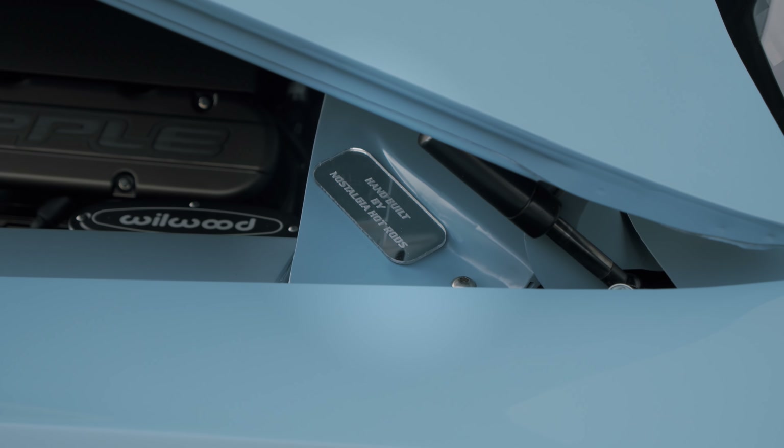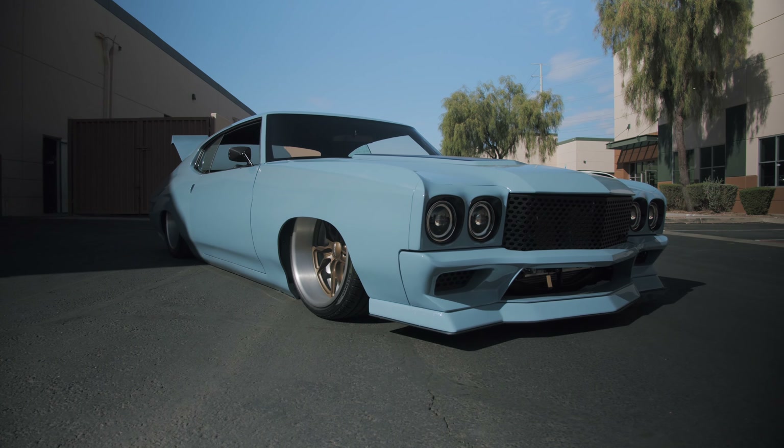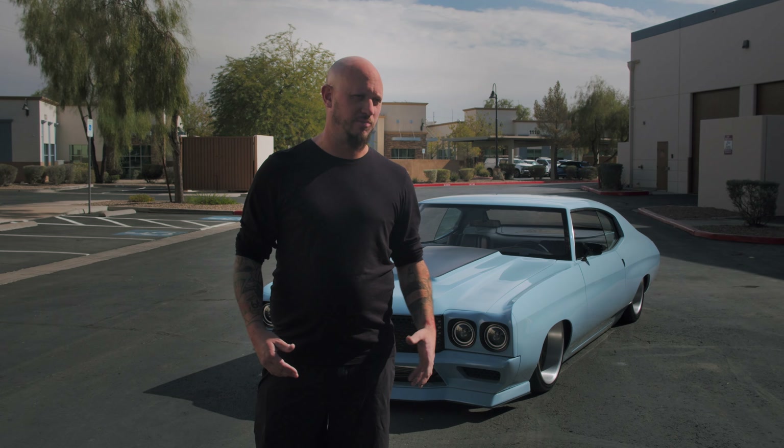Nostalgia Hot Rods stands for hand-built hot rods, and that's everything you see — from the grille to bumpers to quarter panels to roof skins, we build it all here in-house. That's Nostalgia Hot Rods' core: hand-built hot rods and muscle cars.